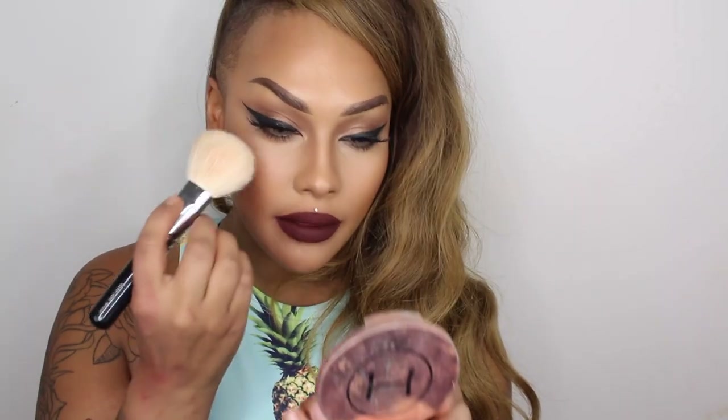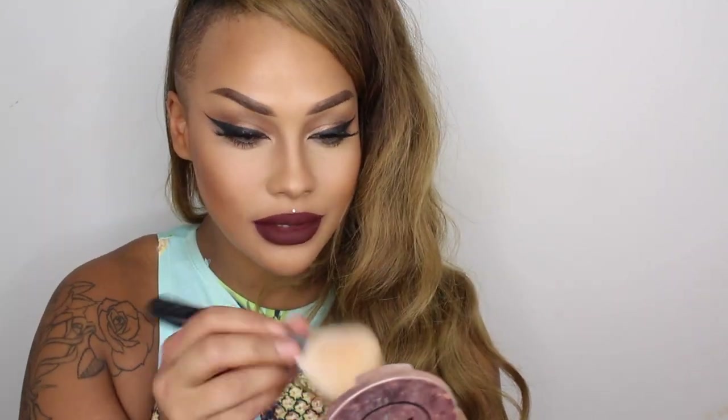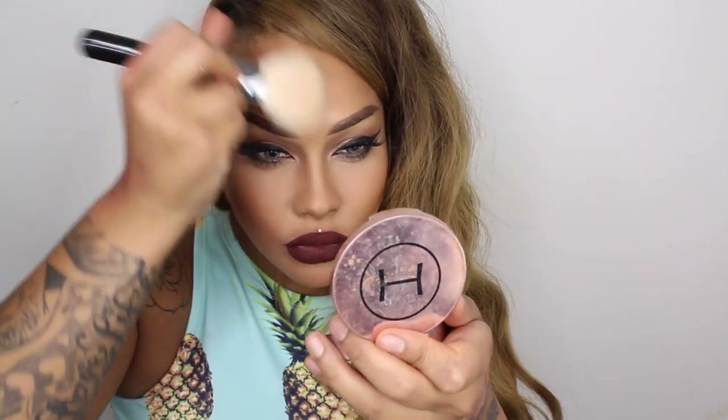I also asked on Snapchat if I should highlight or not, and you guys said no, keep it matte. So I'm going to highlight using some powder — I've got my Hot Makeup Touch Me Up powder. I'm going right underneath my eyes, down the center of my nose, center of my chin, underneath this eye, and the center of my forehead. This is the powder I really like for my dry skin.